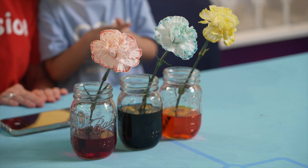Today we're going to do a science experiment called Colorful Carnations. We're doing it to find out how plants get nutrition and water from the soil, through their roots, up the stems, into their leaves, and finally to the flower. It's called capillaries and capillary action.